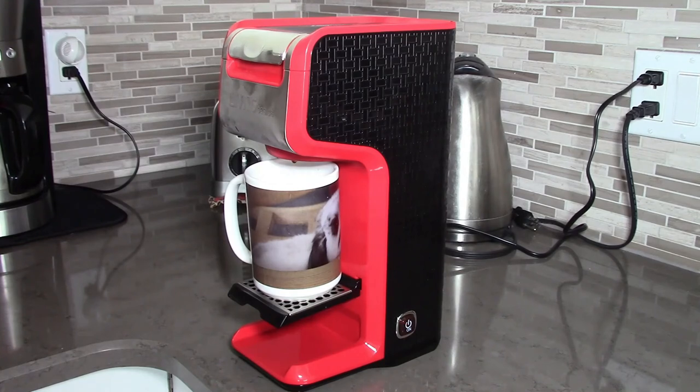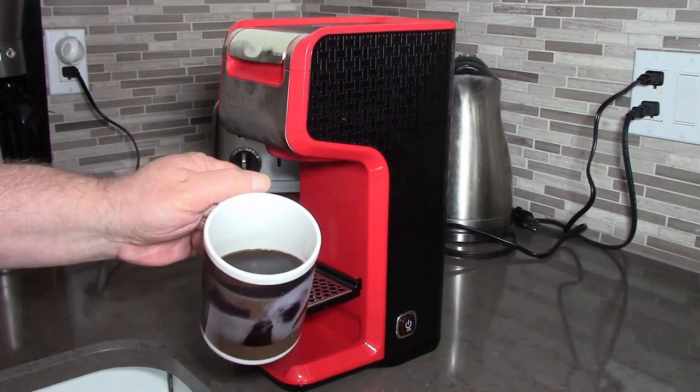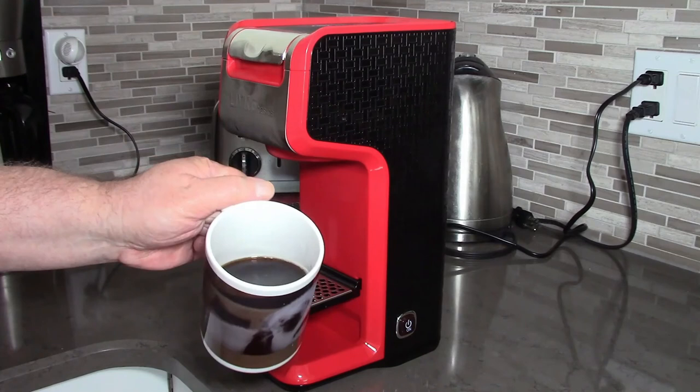That click you just heard was the machine shutting itself off after the brewing cycle. And there it is — the perfect ten ounce cup of coffee from a K-cup.